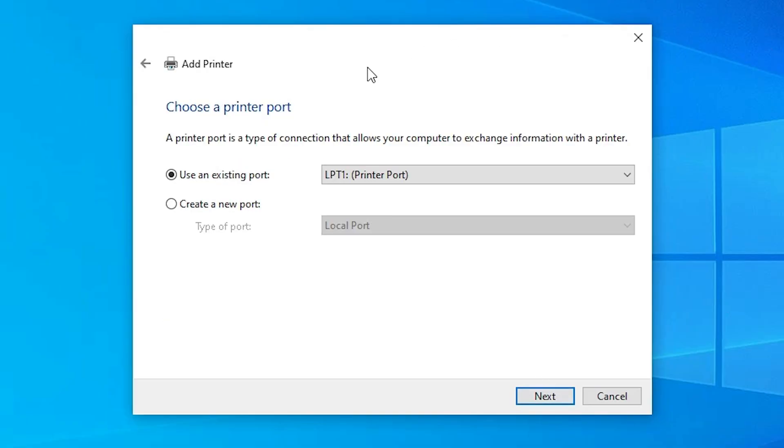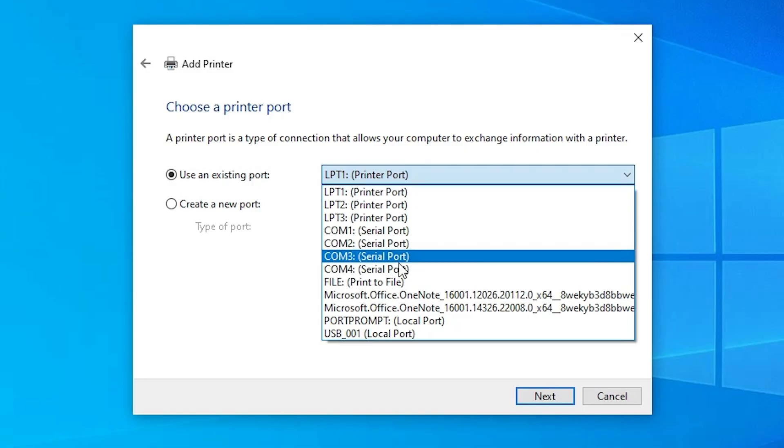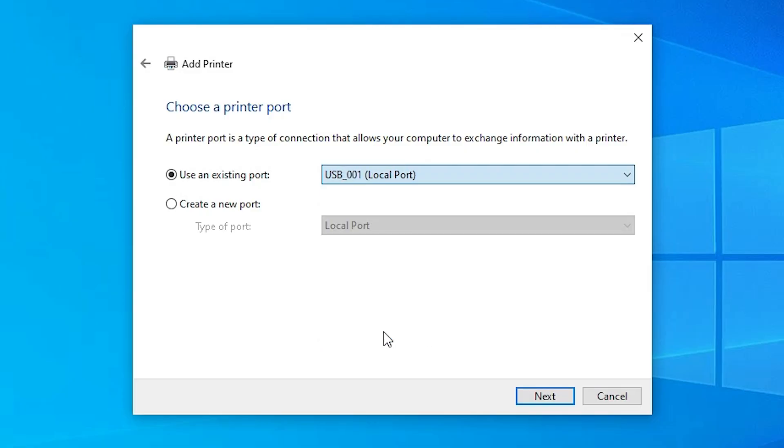Here you find 'Use an existing port' — this is a very important part. Click it and if you find a port like 'DOT4_001' or an HP printer port, select that. If you don't find any such port, the next option is USB — select any USB port available (USB001, 002, 003, or 004). Select a USB port and click Next.